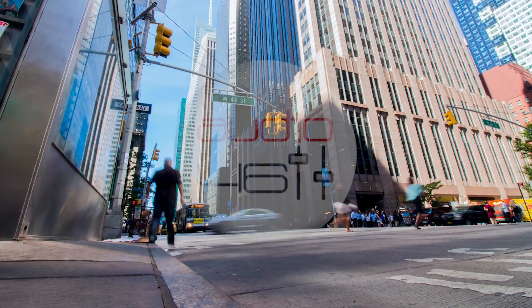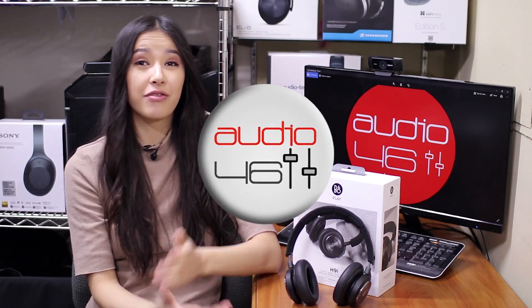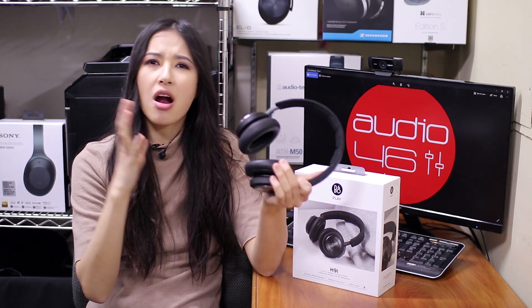How is the B&O Play H9i with active noise cancelling wireless headphones better than my favorite B&O Play H8 over-ear headphones? What I really like about B&O Play's over-ear and in-ear headphones is the design — it's made with so much love, it's always elegant and beautiful, and the B&O Play H9i is no exception. The headphones are composed of aluminum, leather, and rubber, which makes them feel sturdy.